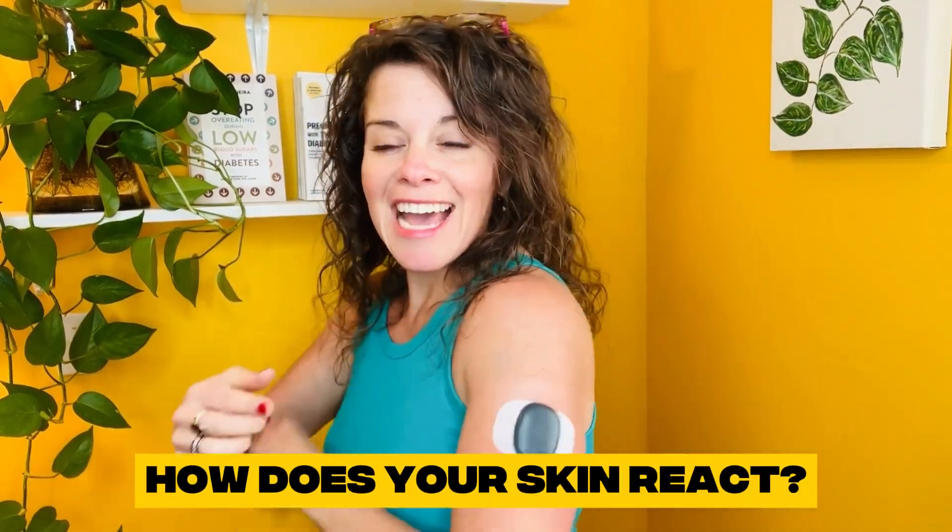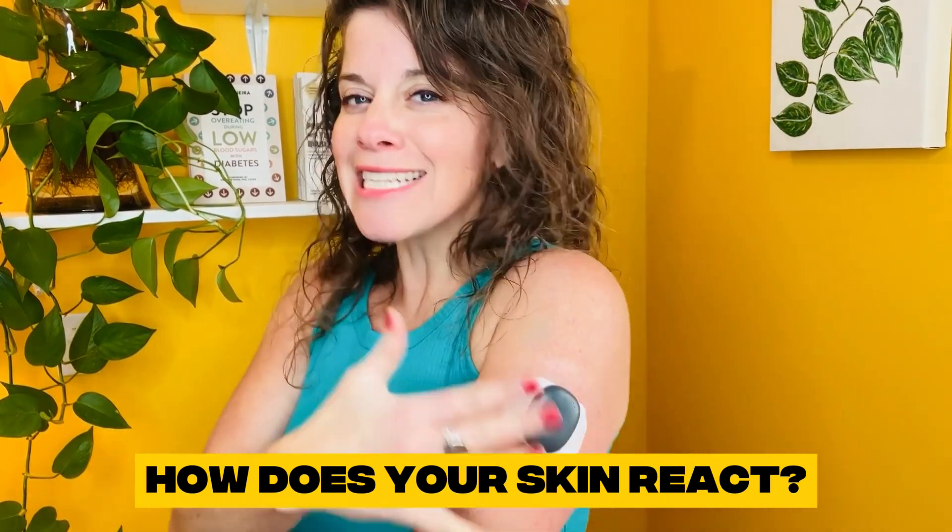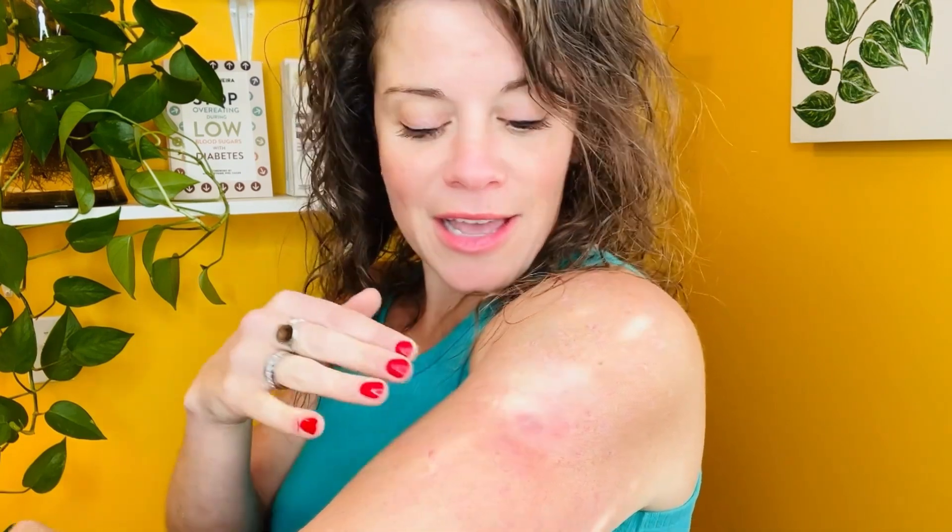Question number four: how does your skin react to having an adhesive in the exact same place every single day? It's been about five or six months since I had this put in. My skin is happy. This tan line is just from the summer — from having my sensor on there. My skin is not itchy, not slimy, not clammy. It's just really totally normal. Why is this CGM patch so much different than other patch technology?